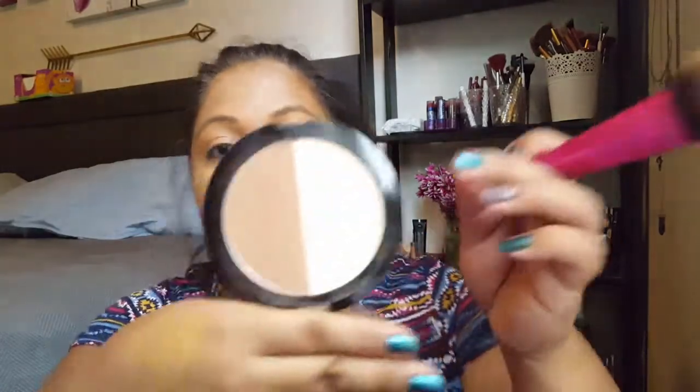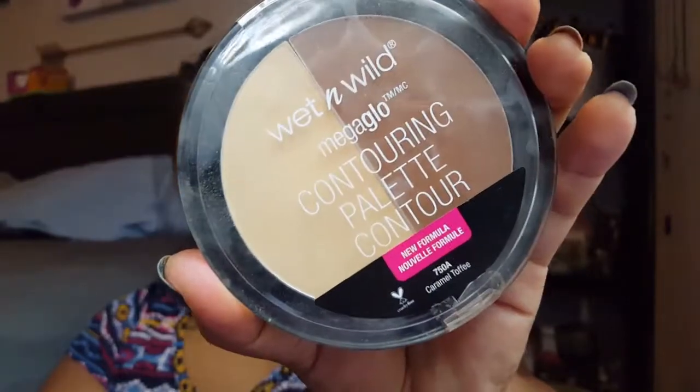Then I took that same brush I powdered down with and used the Wet n Wild contour highlight palette. I took the highlighting powder — the yellowy one — and put it everywhere I applied the concealer: under my eyes, nose, forehead, and chin.